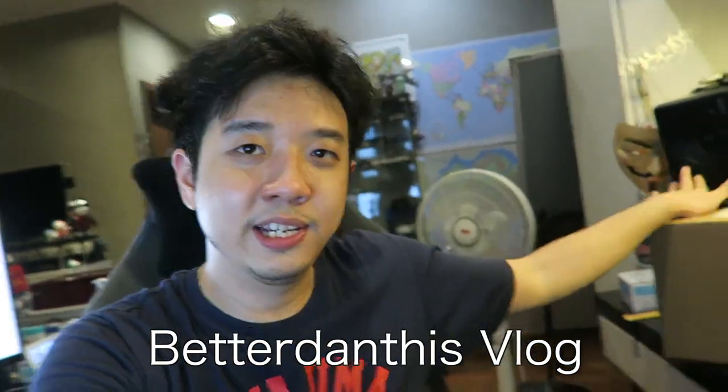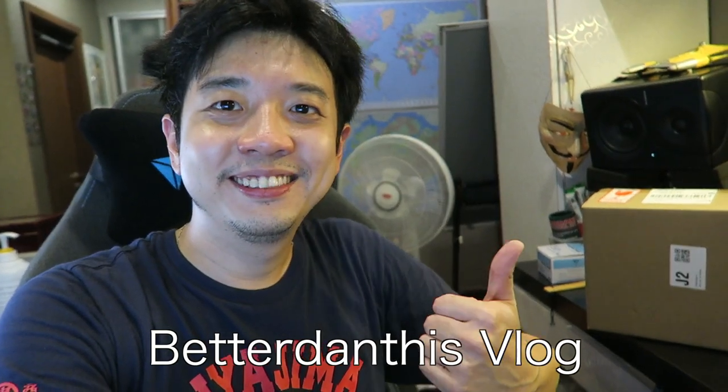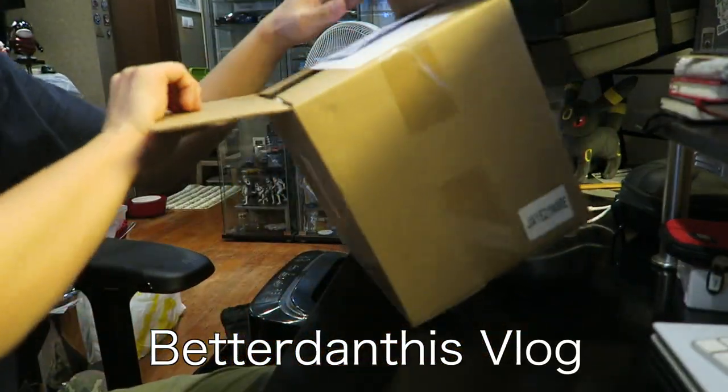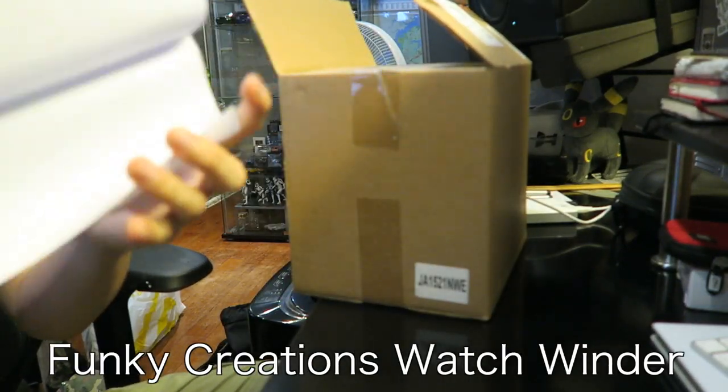Good morning world. I've got a box here. Let's get into it. So I'm pretty excited. What's in this box is something from this company called Funky.